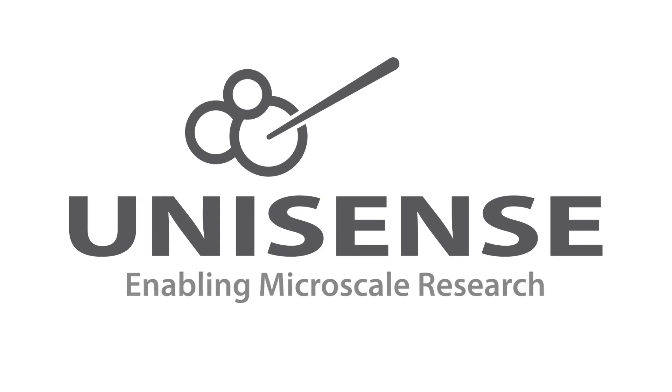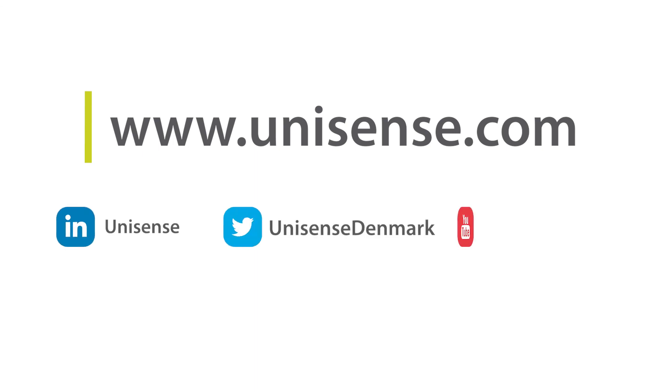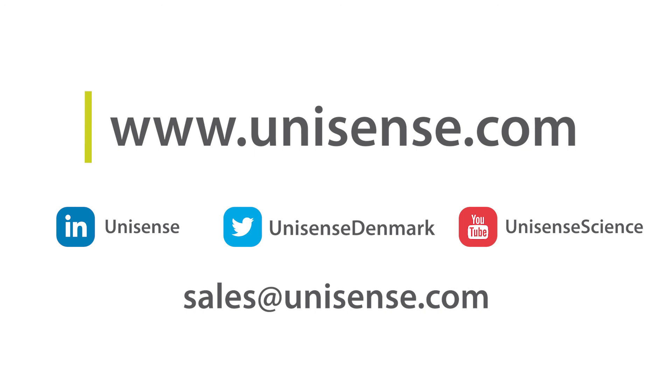Thank you for watching this Unisense Microsensor lecture. I hope you enjoyed it. If you have any questions, you are more than welcome to contact us at sales@unisense.com.